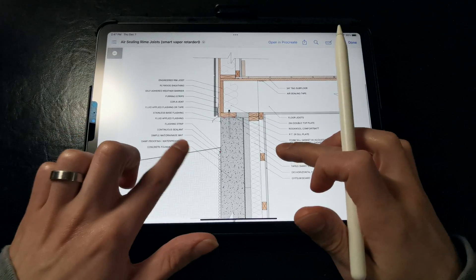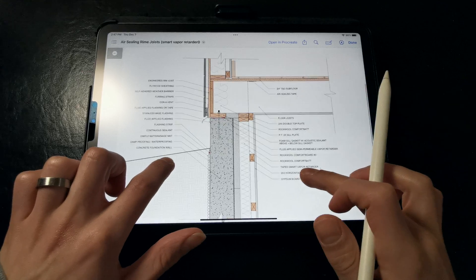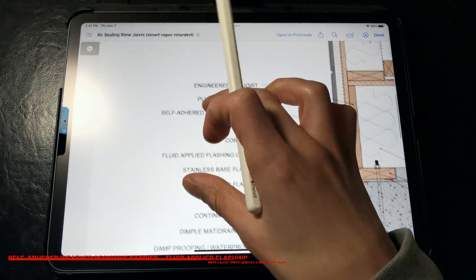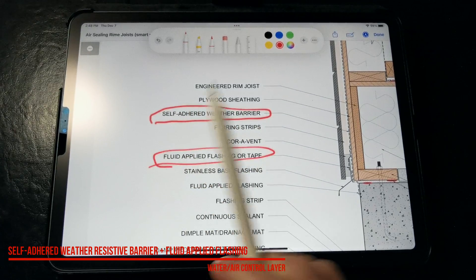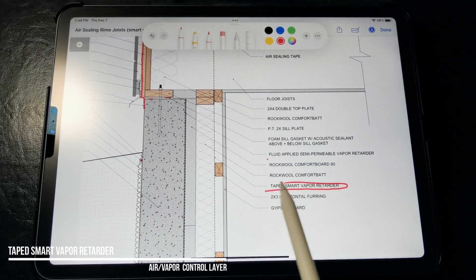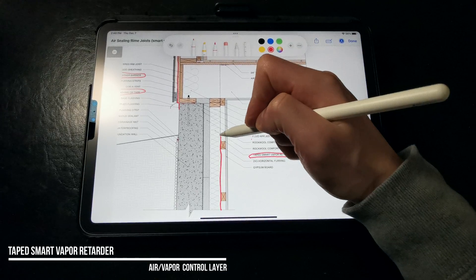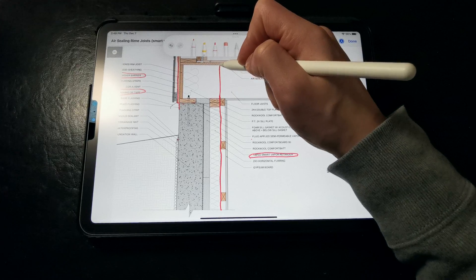Finally, this last strategy is a completely foam-free option for insulating and air sealing rim joists — for those who want to avoid spray foam and rigid foam products. Instead, we're using a combination of a self-adhered weather-resistive barrier on the exterior and a fluid-applied flashing or flashing tape at the sill to provide that exterior air seal, and then on the interior a taped smart vapor retarder membrane to prevent vapor diffusion into the wall cavity, as well as air leakage that could result in condensation on the foundation walls or on the rim joist.